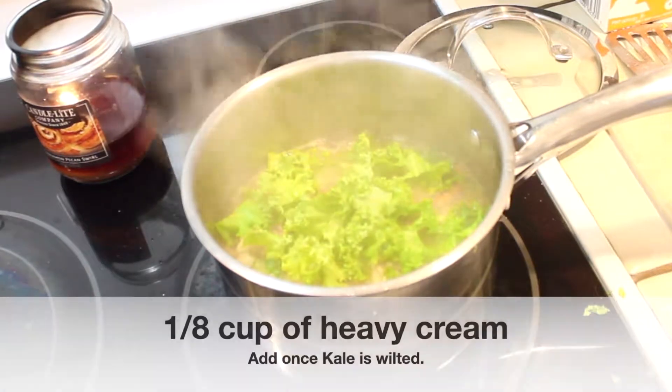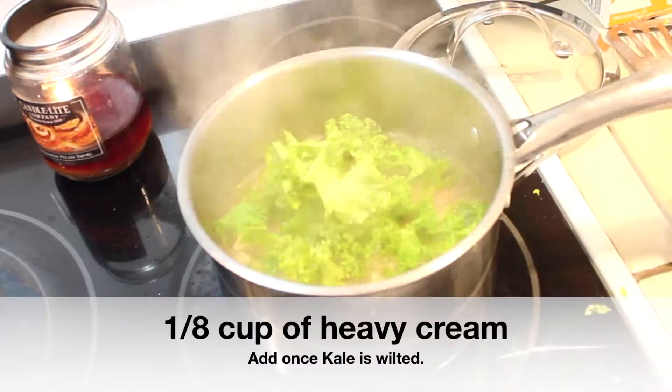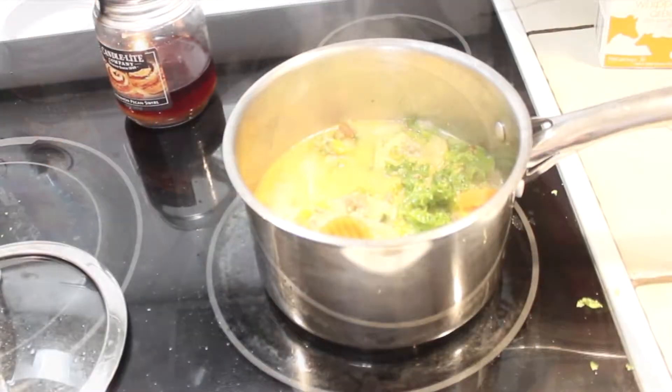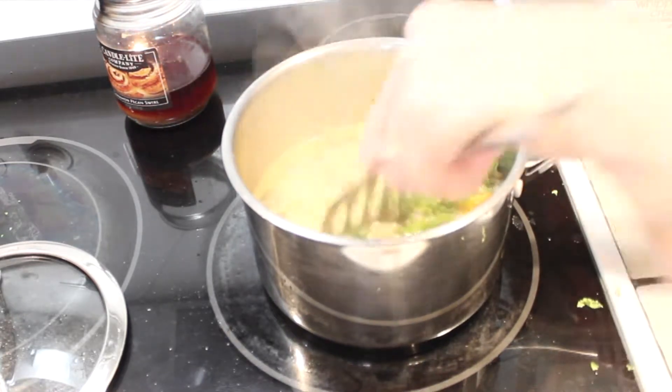Somehow in my filming I missed that I actually added heavy whipping cream — I added about one-eighth of a cup. I like enough cream so that I still have the yellow color of the soup, but I do like it to be creamy.